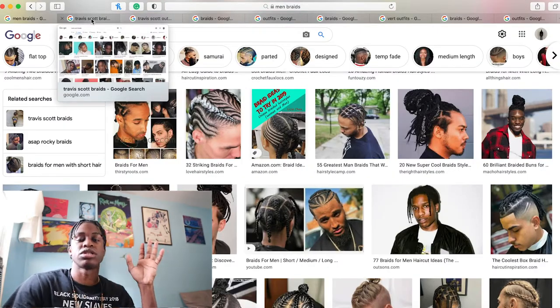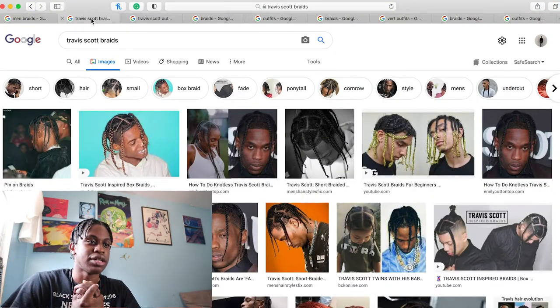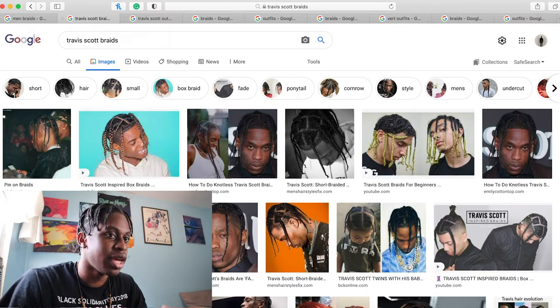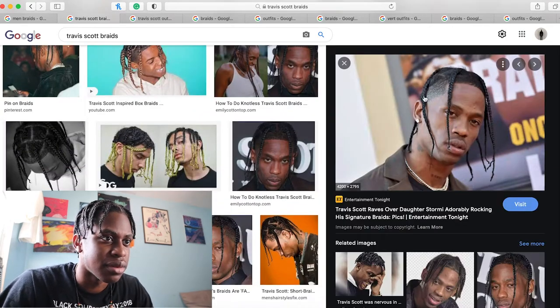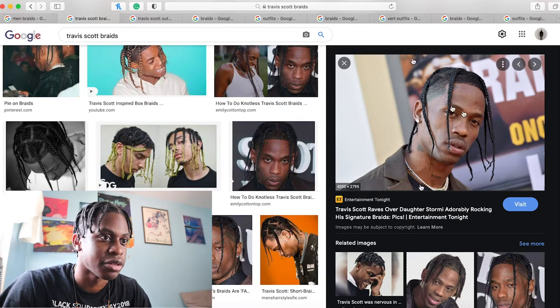So let me talk about the first person — Travis Scott. I already know who Travis Scott is. He's a rapper. He's a fashion icon in this modern culture or whatever. And his signature look is just, I think, like four box braids. As you can see from this image, he has big parts and braids coming down.